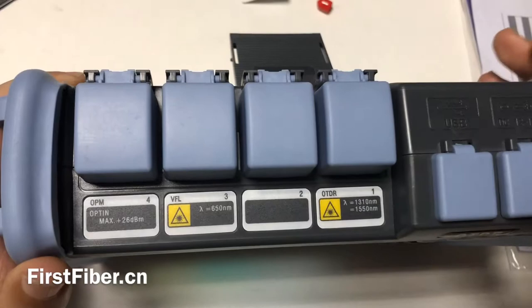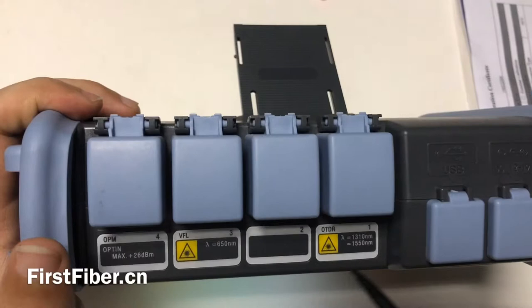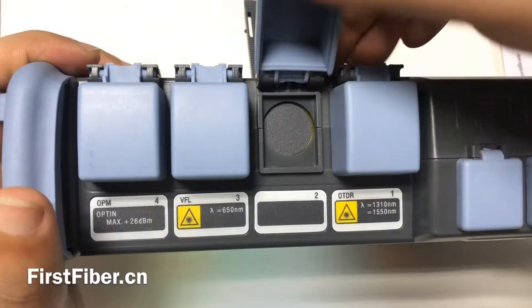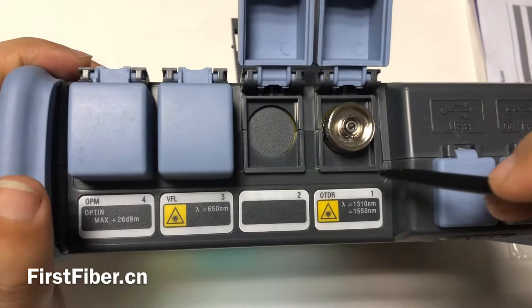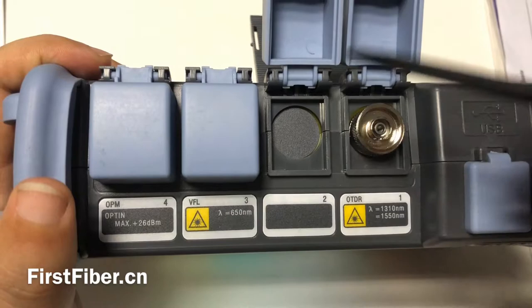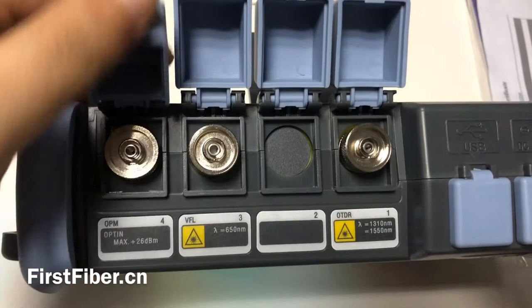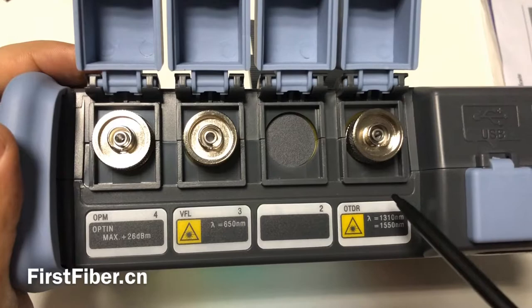Now I want to give you some idea about the OTDR parts. You can see there are many parts. From right to left: the first one is OTDR port, the second is also OTDR port — for multi-mode. This part is for multi-mode. This one is for single mode, because this OTDR is only with single mode, so this part is not open. And this one is the VFL port. And this one is the optical power meter port. The light source shares the same port with the OTDR.